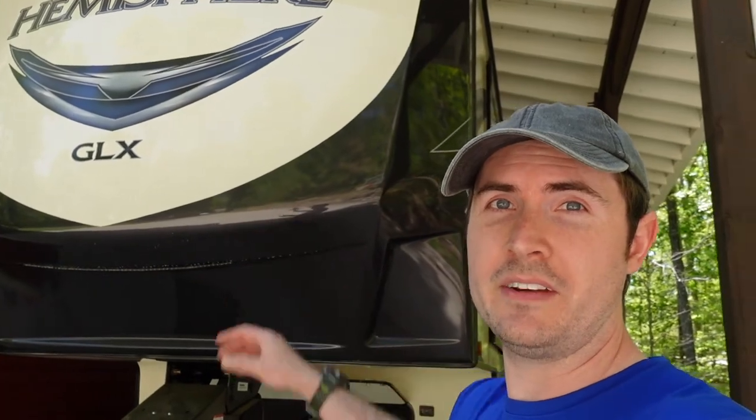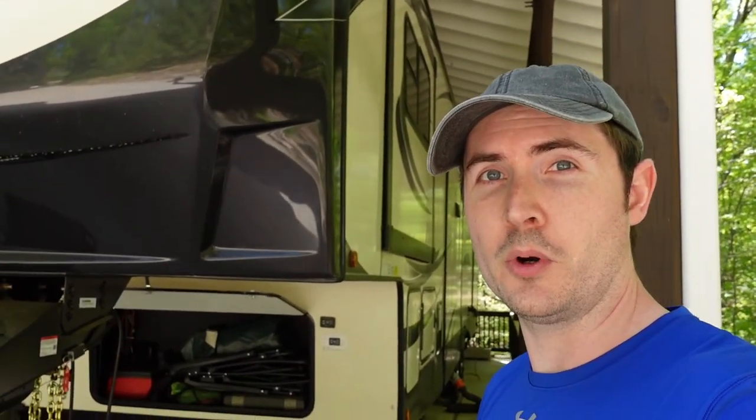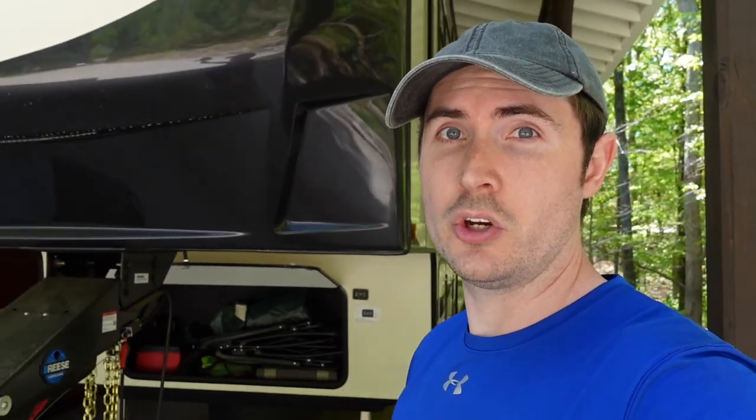This is my Hemisphere 378FL fifth wheel — I'll throw a card up for the full video tour and review. But if you've got a fifth wheel and the spare tire came mounted from the factory either in your front storage compartment or maybe one of your side basement storage compartments, chances are this solution will work for you.